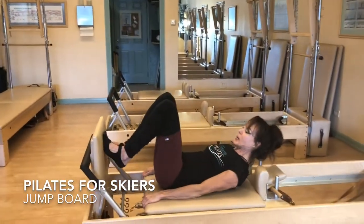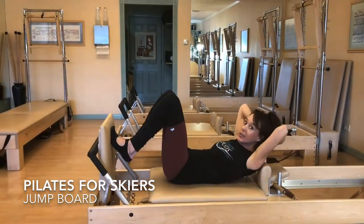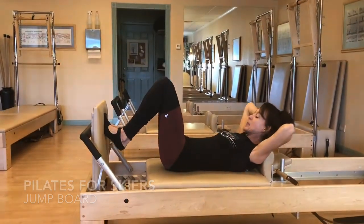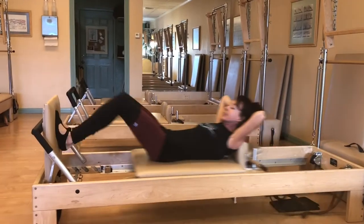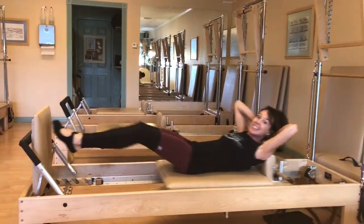Go ahead and lie down on your reformer, bring your feet parallel, cradle your head with your hands, draw your belly into your back, and press out with control. Landing from the ball to the toe of the foot — inhale out, exhale back in.